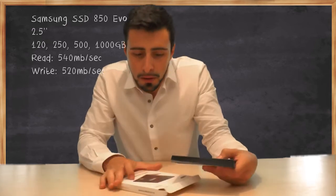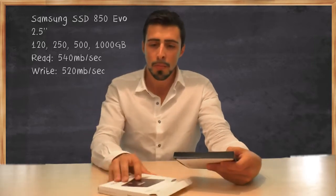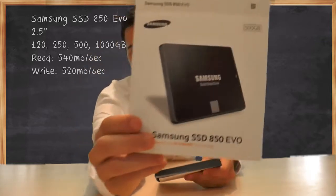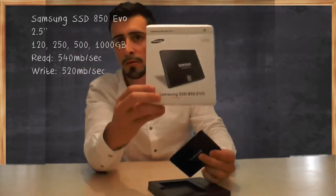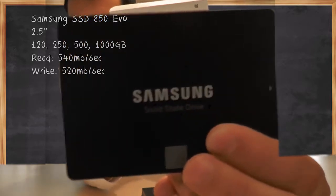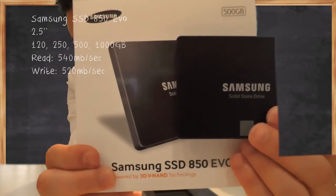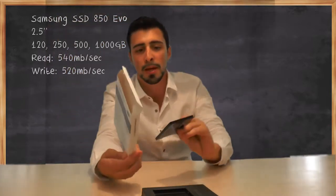Another thing I'd like to note is that on many pictures online they seem rather grey, but if I take it out of the box like I just did, it's quite black actually. The picture looks rather grey while the SSD itself looks really black.